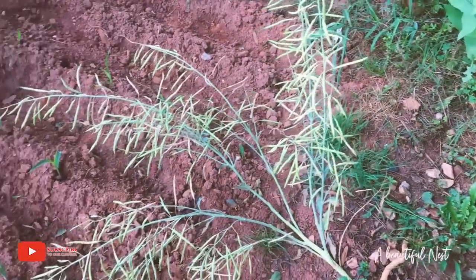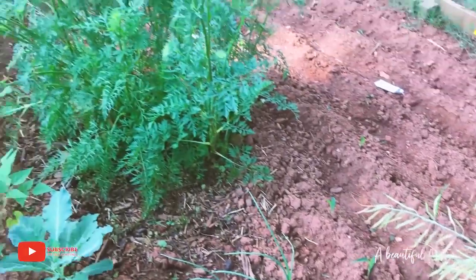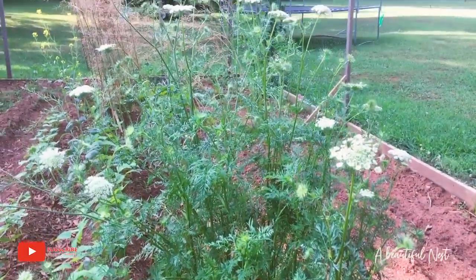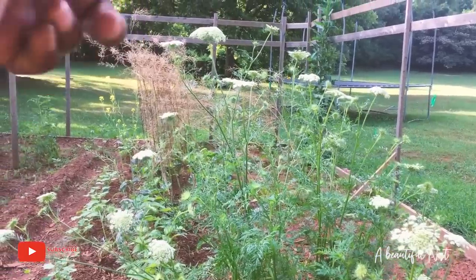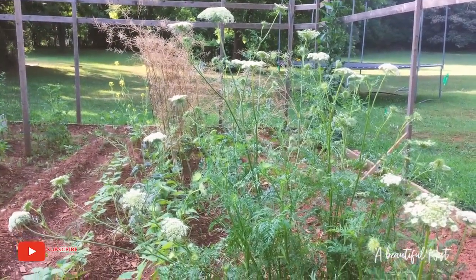I'm going to pull more seeds out today. Look at the carrot — it's huge. So I'll go back there and pull the mustard green seeds today as well.